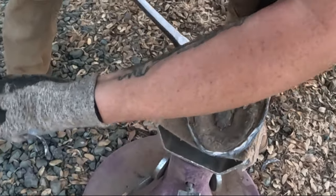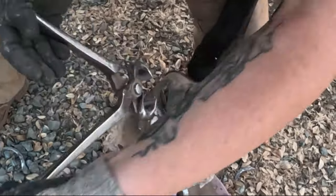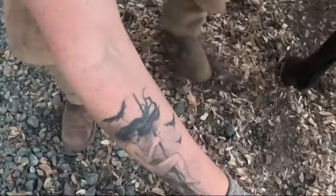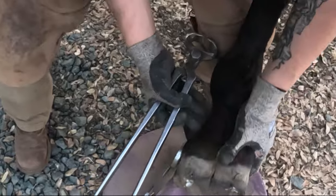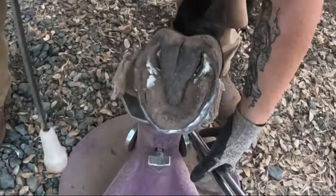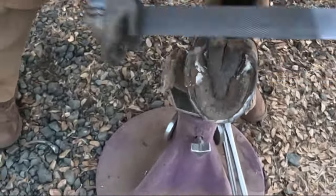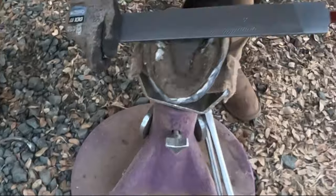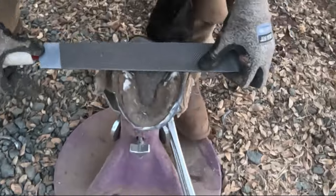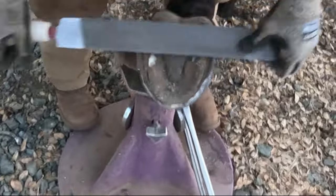And this is a horse that has never gotten sore from any of my trims on him, at least. So I'm actually just going to do these heels with my rasp, because there's not a lot to take off, and I don't want to accidentally take too much on one side and make them uneven. So I'm going to use my feet to stabilize my stand.